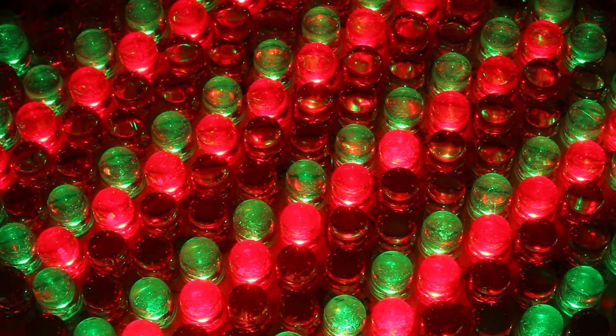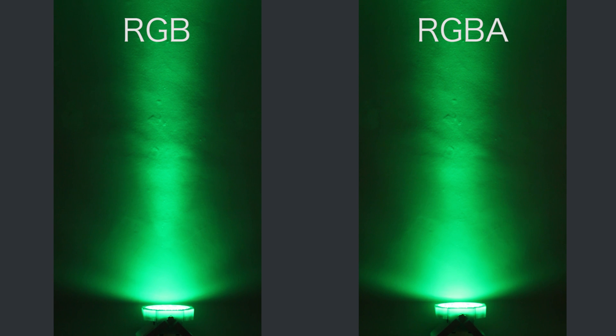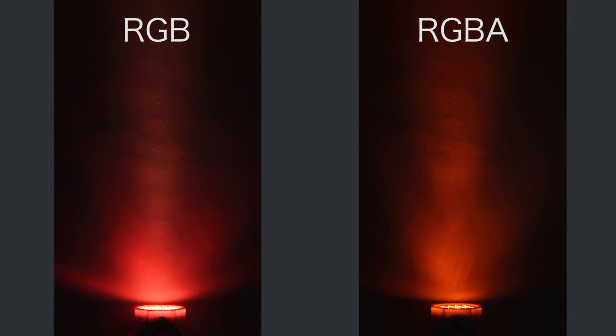Also some of the strange colours on the wall at the edge of the beam is caused by the transparent case of the Jelly Go Pass. These first colours are the same for both fixtures — like red, green, blue and purple. Here we have amber: the RGB fixture is having to mix red and green to make amber, while the RGBA has those dedicated amber LEDs.